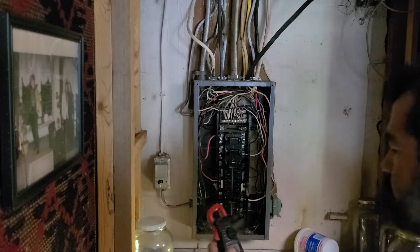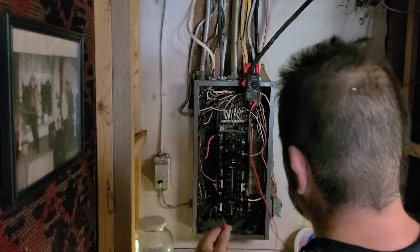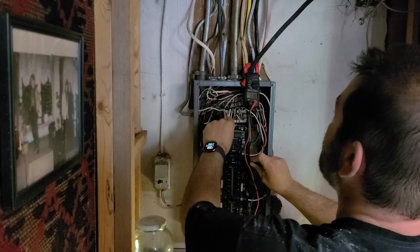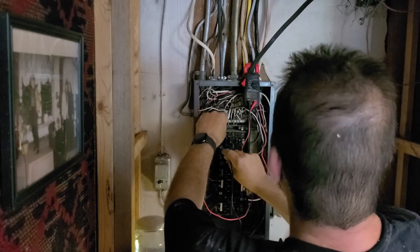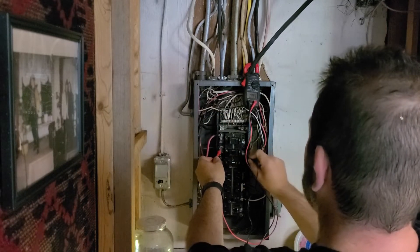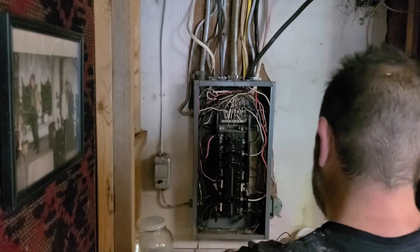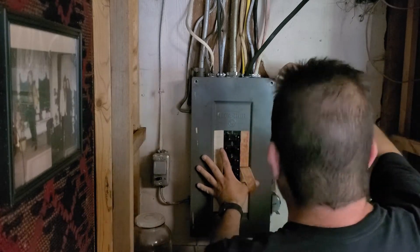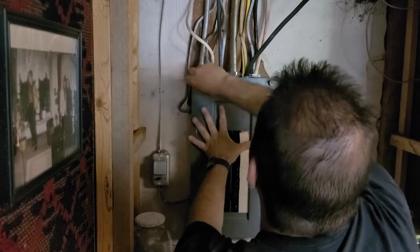We're on! One — 118 volts. One — 121 volts. Two hundred and forty volts. With that all done, we're going to put the cover back on and we should be good to go. We did plug in a car and the car started charging at three kilowatts. This was a success.